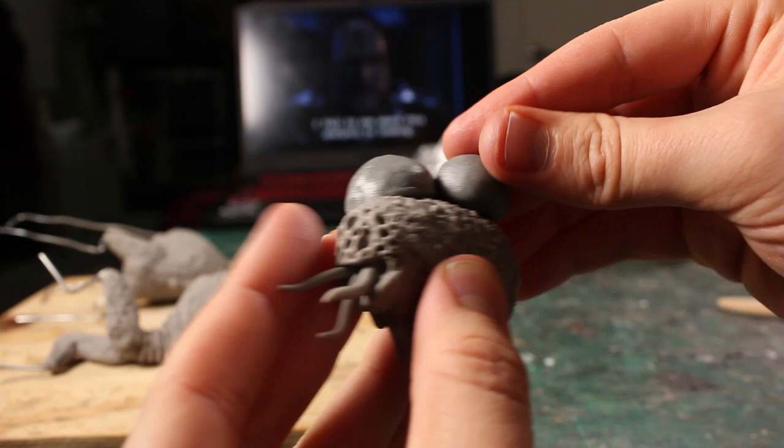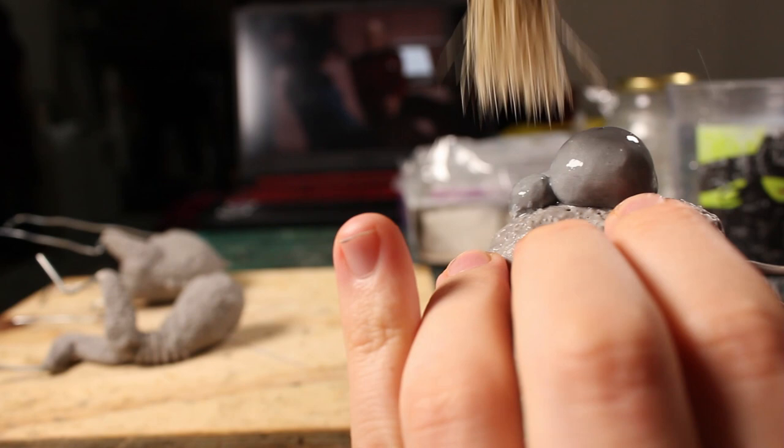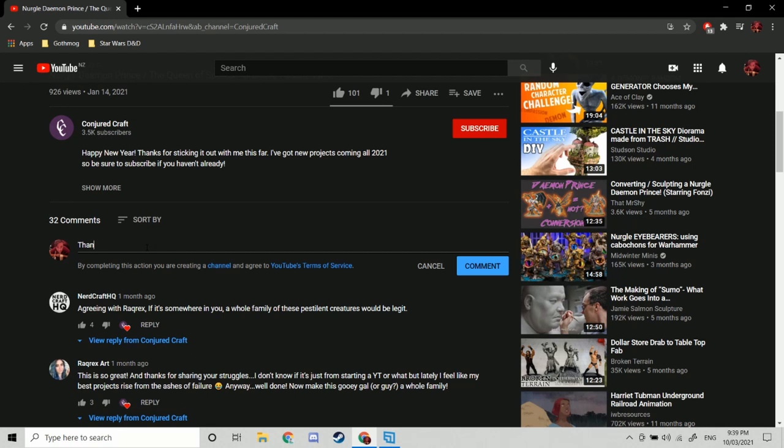Well, to tell you the truth, I envision my Nurgles as one part demonic infestation to nine parts cosmic horror. So while I do love a lot of the GW Nurgle sculpts and plan on using some in the next part of this series, for right now I enjoy sculpting things that make people say, 'Thanks, I hate it.'